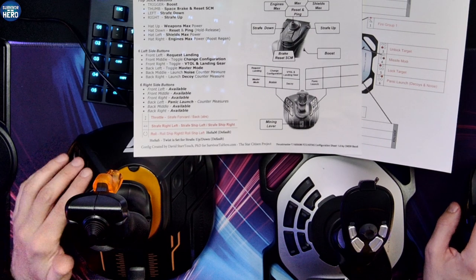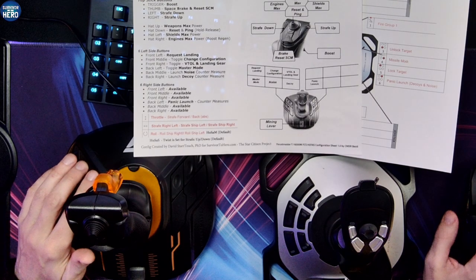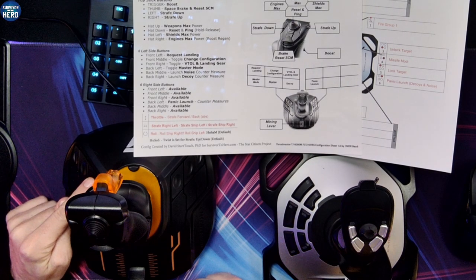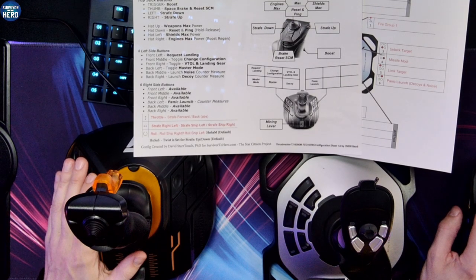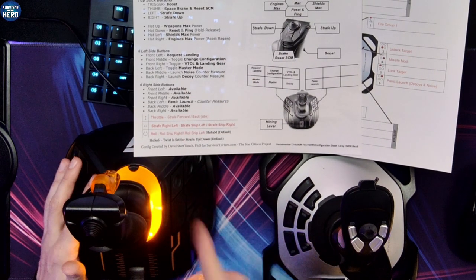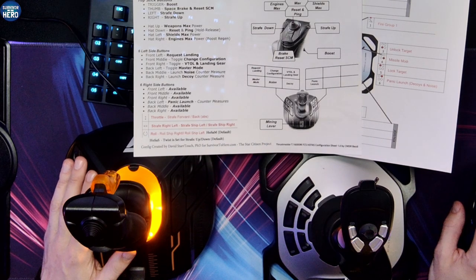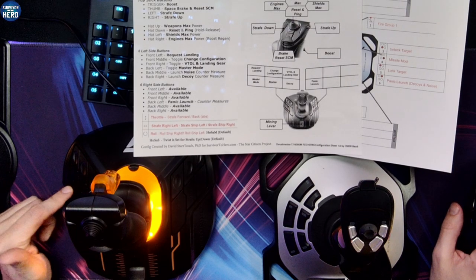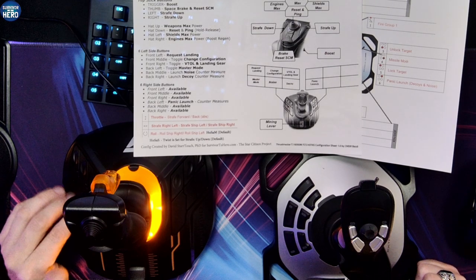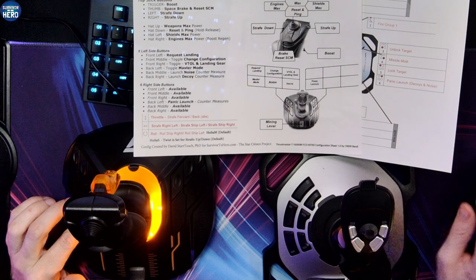Request Landing is the outside — call ATC. Then the middle button changes your configuration, so if you've got a Corsair, bring the wings up or down. The inner one is to do VTOL, or your landing gear, go in and out. Master Mode is this one over here — you can turn it on and off and go to Nav Mode or Master Mode. Launch Noise is in the middle because we don't want to do that as much, and then Decoys right here. On this particular page it says Panic Launch, but on the other one this is blank.